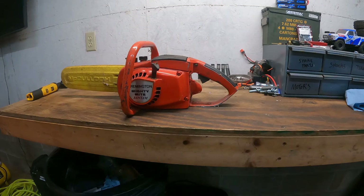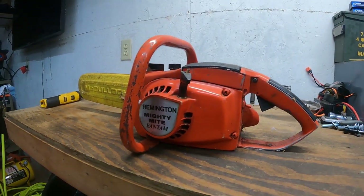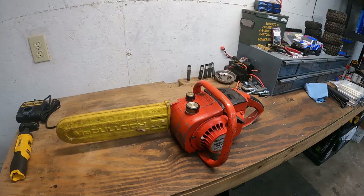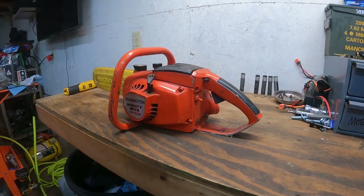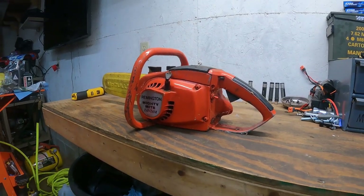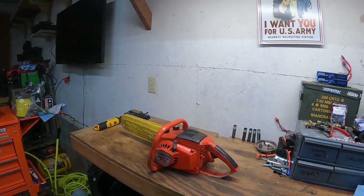I found this in my grandpa's old woodshed — it's a Remington Mighty Mite Bantam. Not sure of the year, I'm gonna guess 70s. I don't think they were anything special; everything I looked up on it didn't seem like it was a collector piece. I think it was just an old big box store chainsaw.